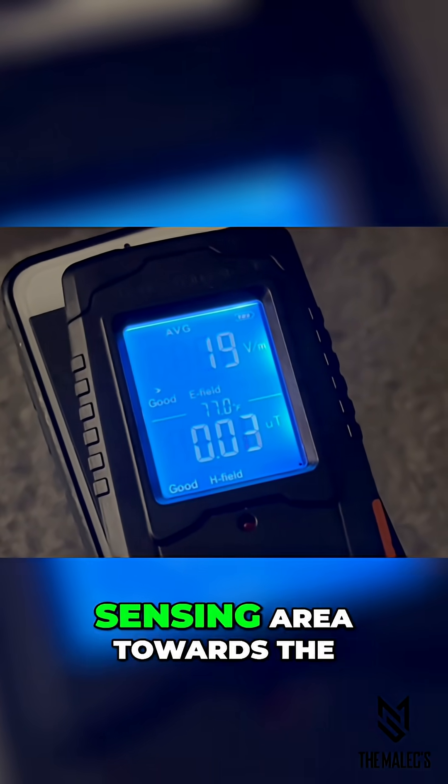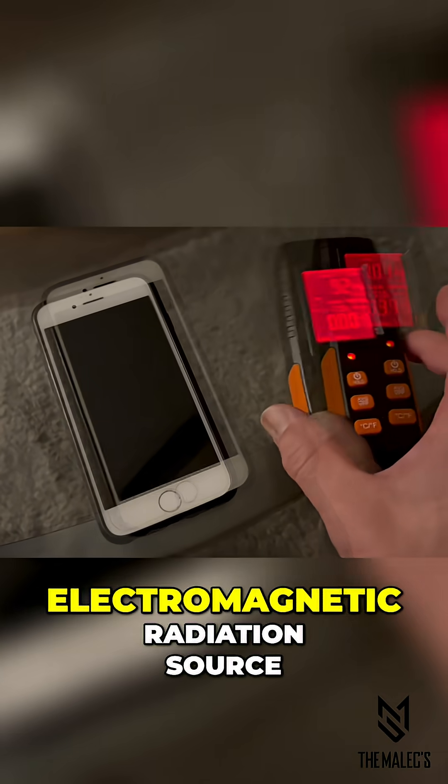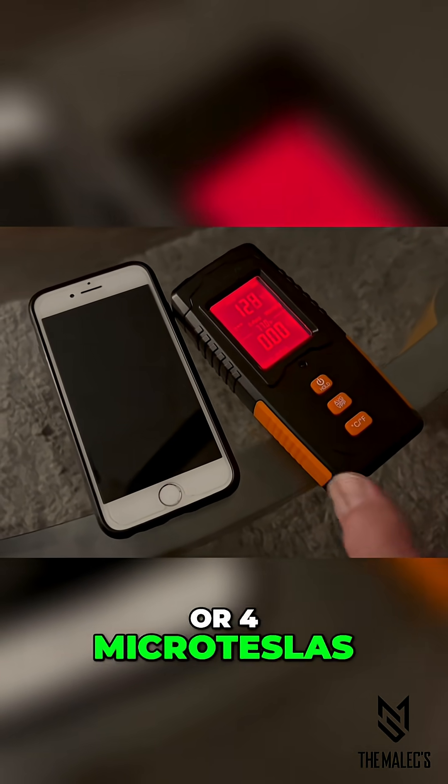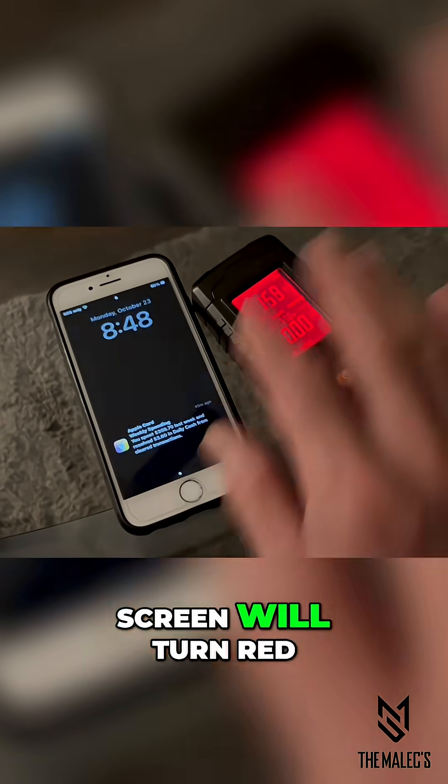Point the meter's front sensing area towards the electromagnetic radiation source. When reading more than 40 volts per meter or four microteslas, a warning on the screen will turn red.